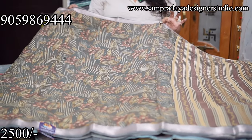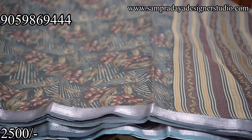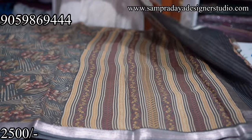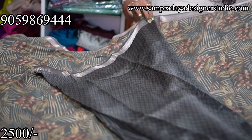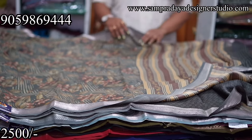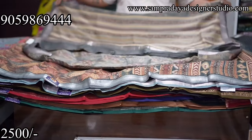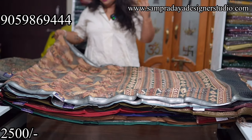Next one is Maheshwari Chanderi sarees. The fabric is Chanderi cotton with zari borders. The saree has booties and a complete digital print. The first saree is grey colour. ₹2,500 is the price with free shipping all over India. Take a screenshot and send it to us on Sampradaya Designer Studio. It's a good body-hugging saree.